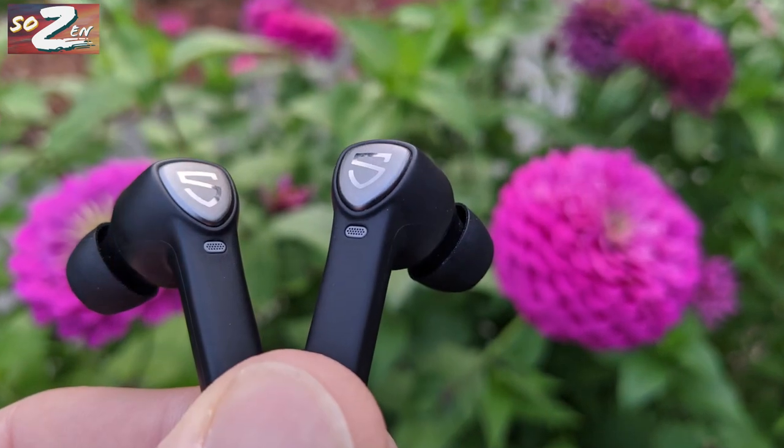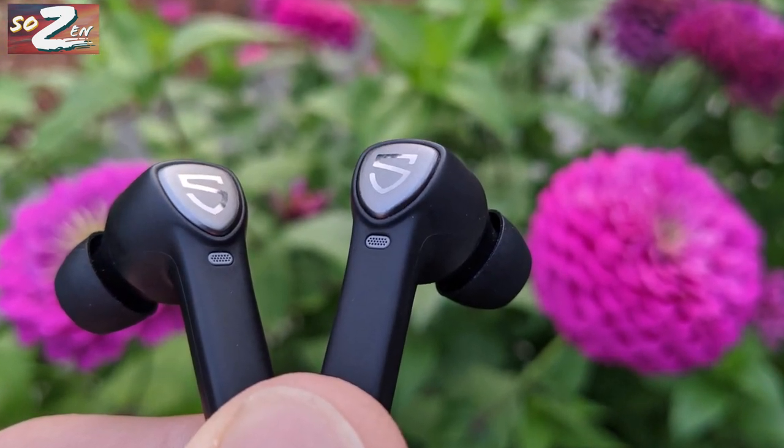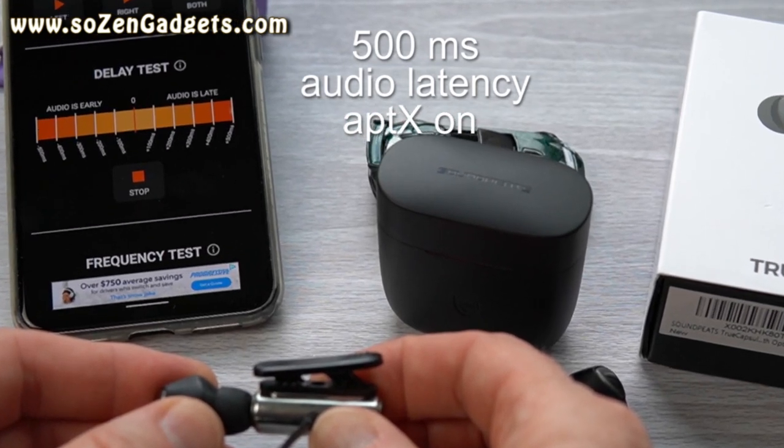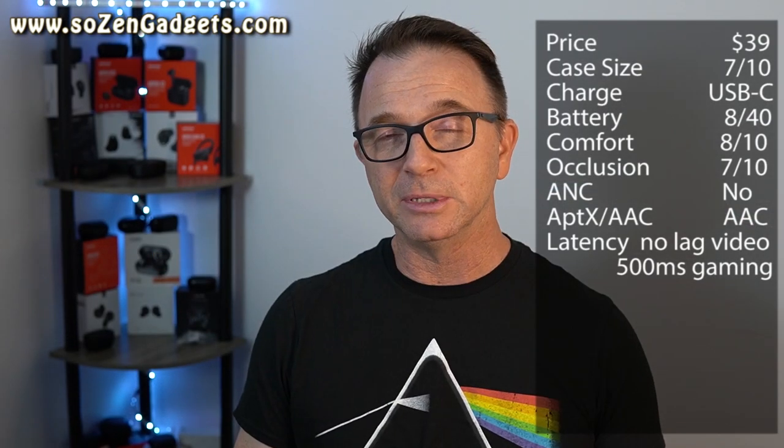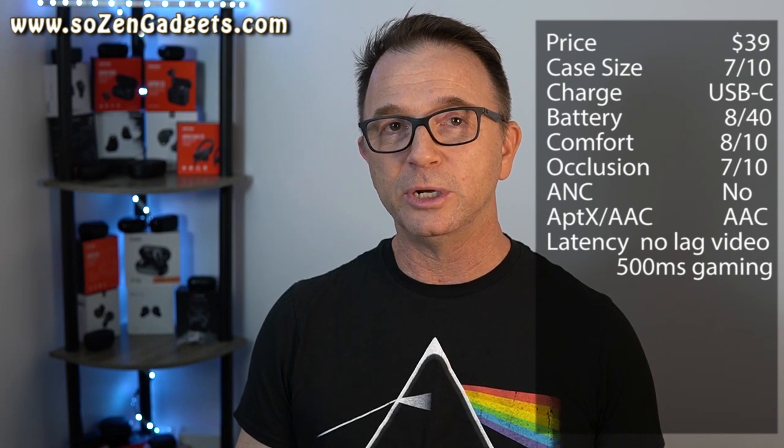These also support AptX and SBC for high-definition audio. Watching movies on Netflix and some YouTube videos, they have very good audio synchronization and do not lag, but they are not great for gaming. My unofficial latency tests for gaming show them scoring around 500 milliseconds of audio latency, which is pretty noticeable.